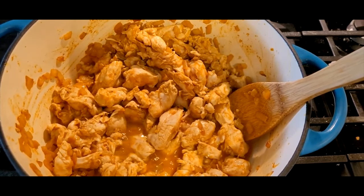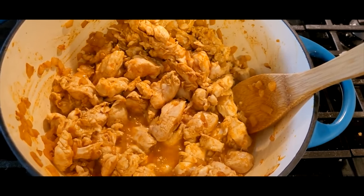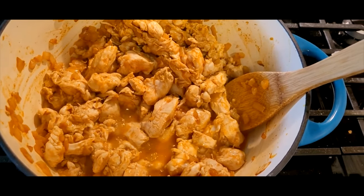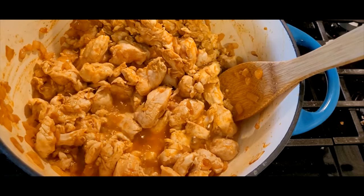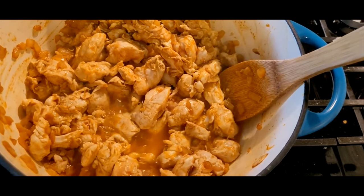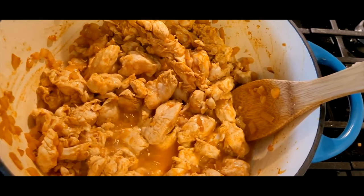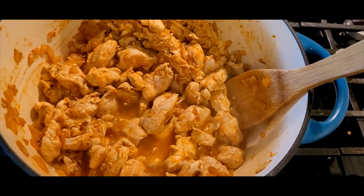One thing I'm working on cooking currently is kind of like a chicken — I guess it would be a cross between chicken noodle soup and chicken and dumplings. Usually I make this and add noodles to it, but my boys have requested I not do so today.